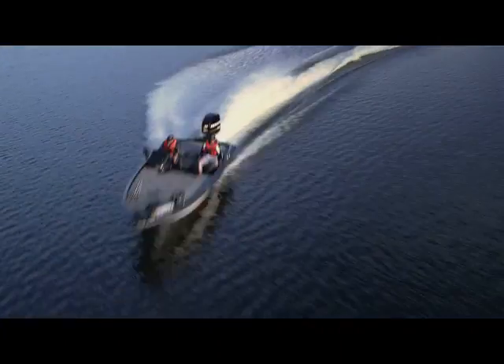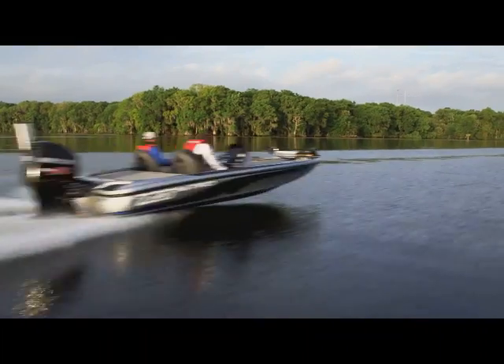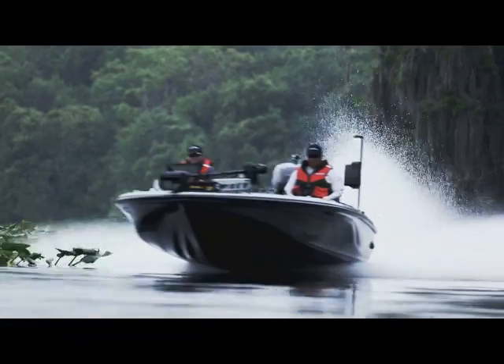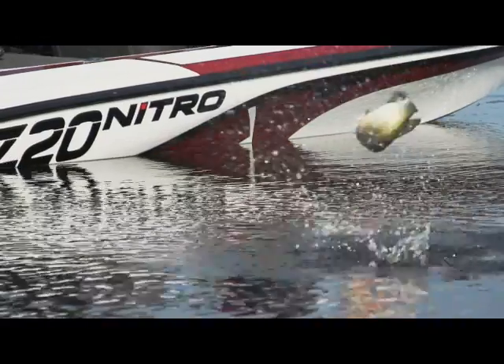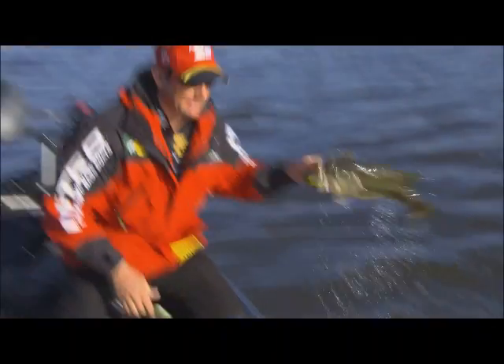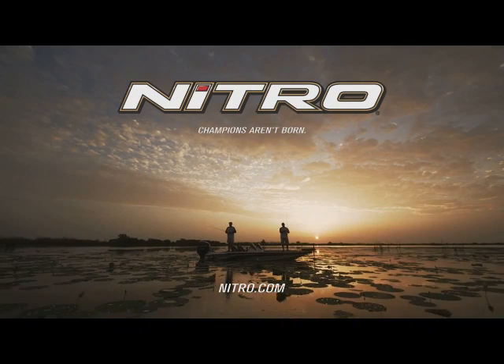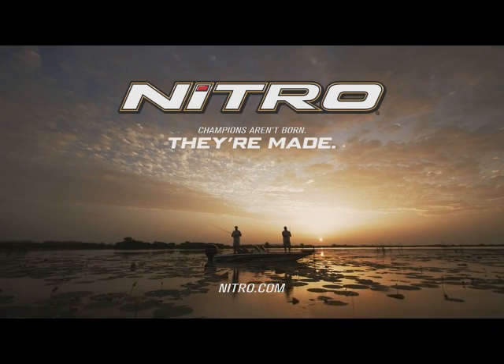Introducing the all-new Z Series. The Z18, Z19, and Z20 are built on our revolutionary NVT hull, an advancement in design that keeps Nitro on the forefront of tournament technology. And the Z21 is the choice of the world's best anglers. Award-winning reliability, fishability, and performance — it's what makes every Nitro a champion.